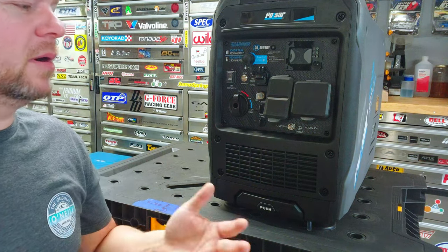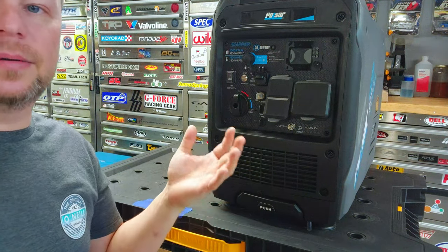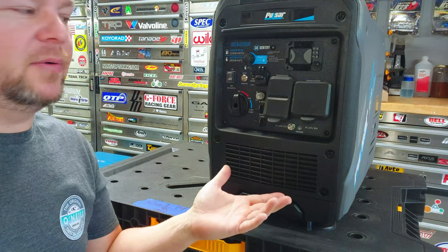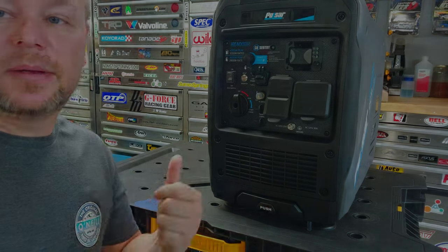Let's get on this. To start out, we're going to do a teardown - I'm going to completely take this thing apart. We're going to try to find out who made this generator, who the contract manufacturer was, and take a look at the internals and see how it's built.